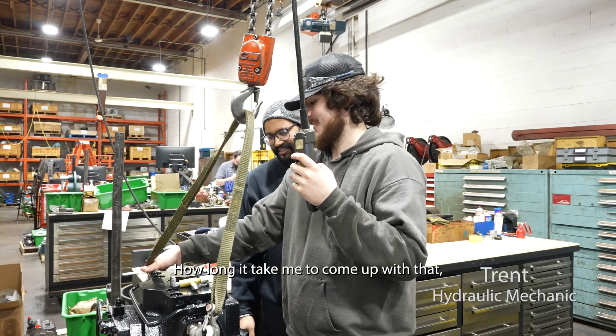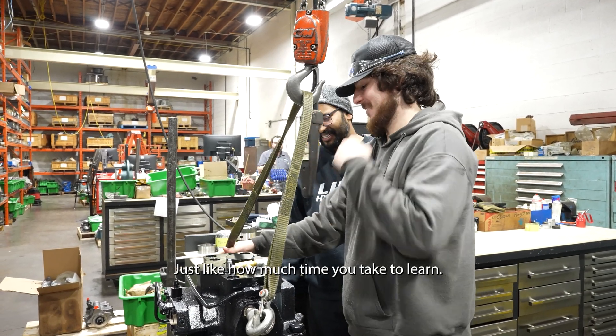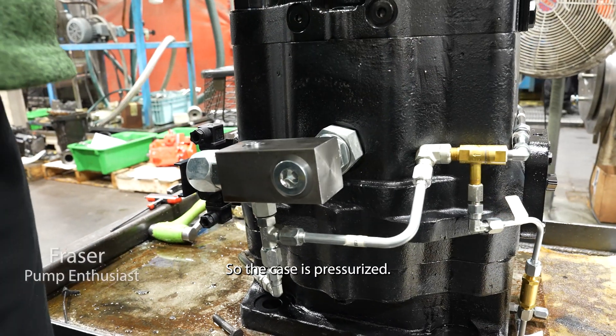How long did it take you to come up with that name? Just like how much time you take to land. So the case is pressurized.